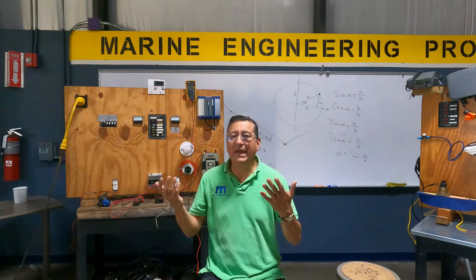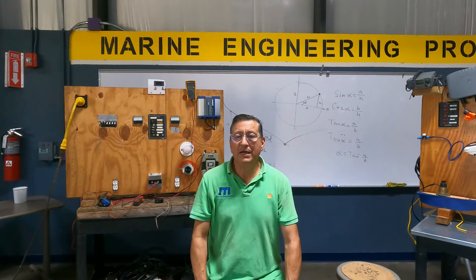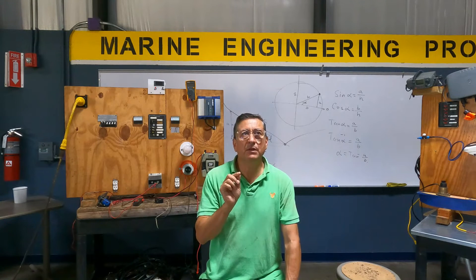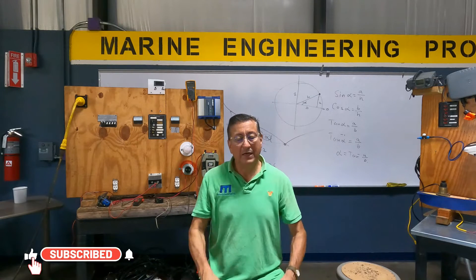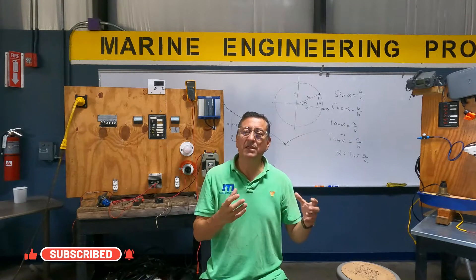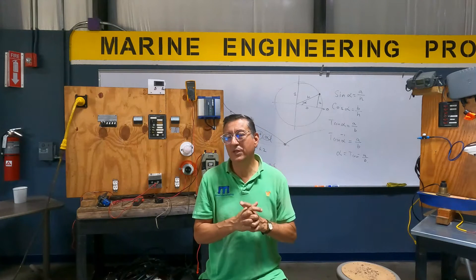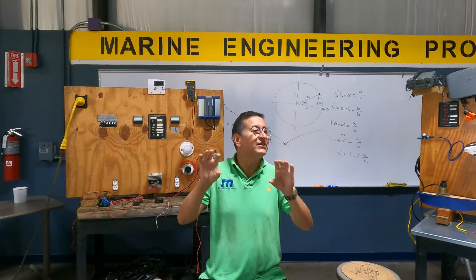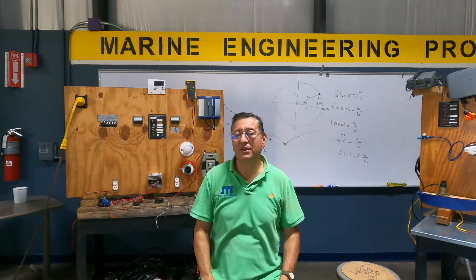We are going to check the AC side. Before we start with the AC side, I want to mention something related to the DC panel. Today boats are hybrids and fully electric, and the majority have Victron installations with inverters, solar panels, and all of those devices.